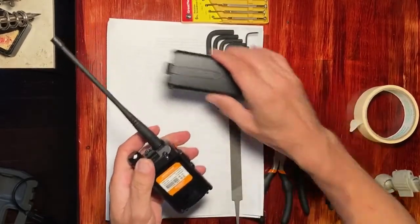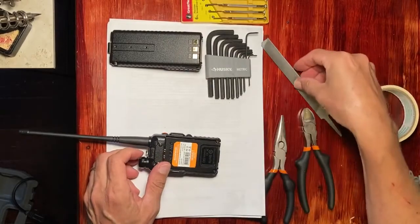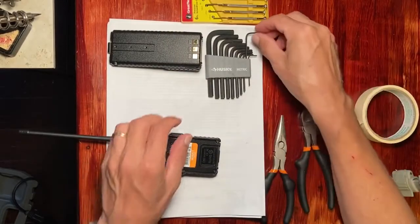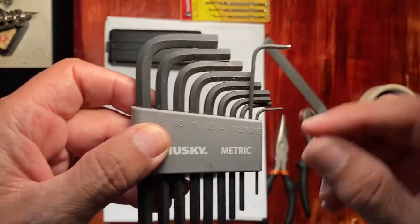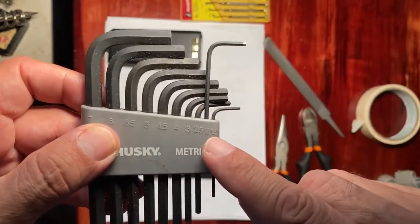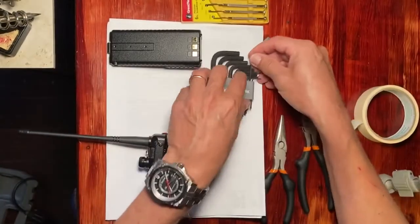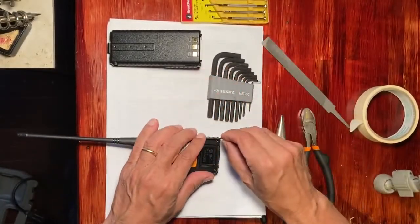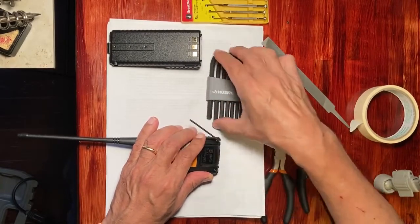First we do the disassembly of the Baofeng, removing the battery and the antenna. But before we even do that, we notice that this particular wrench that we're going to need is this one right here — the number two metric Allen wrench — and that's going to be used for these connectors.